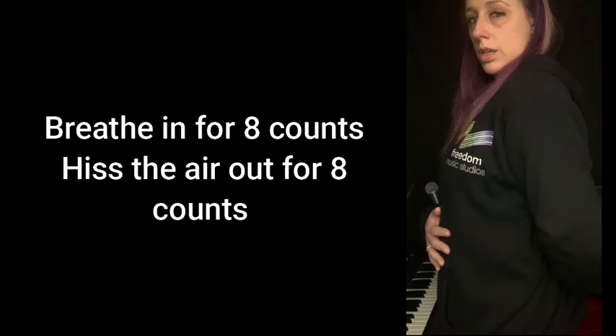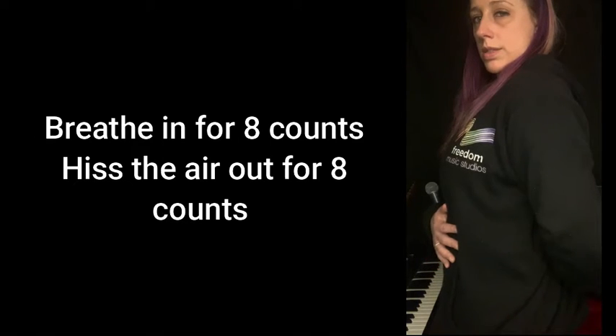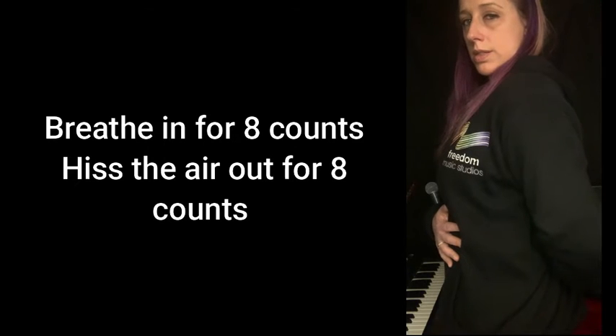In, 2, 3, 4, 5, 6, 7, 8. Out — do a steady flow of air over your vocal cords. 5, 6, 7, 8.